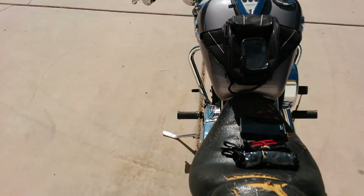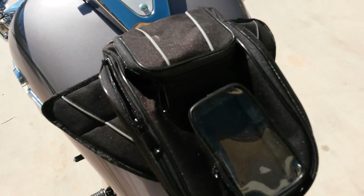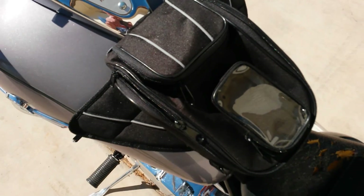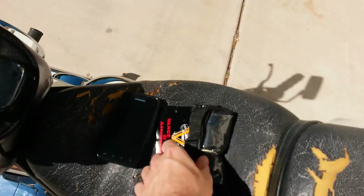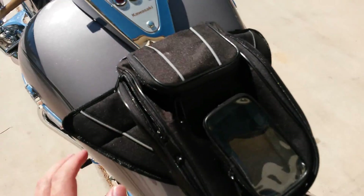A quick video review of the TB 400 tank bag. You can get these on Amazon for about 20 bucks — they're pretty much the cheapest one you can get. They are decent for what they do. They come with a little strap and a little rain cover, but they're kind of small for most people.